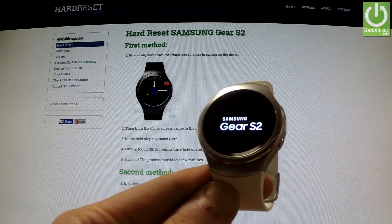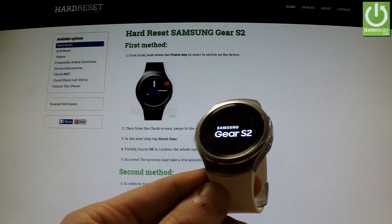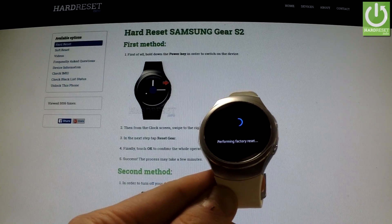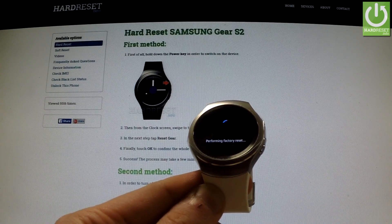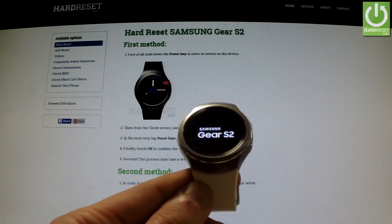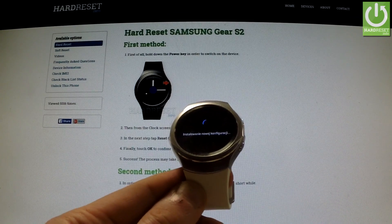Wait until the factory reset operation is completed. As you may notice, the watch is performing a factory reset right now. The watch is resetting and rebooting — the new configuration is now installed.